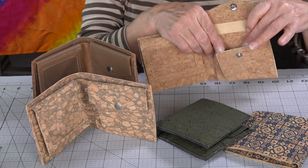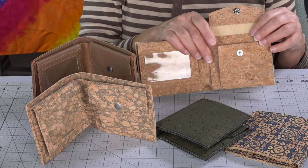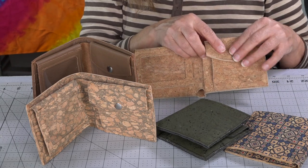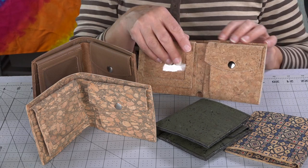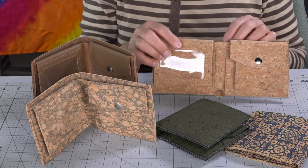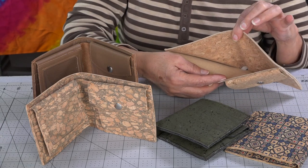Under the card slots is a slip pocket, and on this side we have our coin pocket. You can see inside the coin pocket has a little gusset on the side to give it that bit of extra room so it's not flat. There's also a slip pocket under there, so you've got plenty of little hidey holes where you can stash some cash.